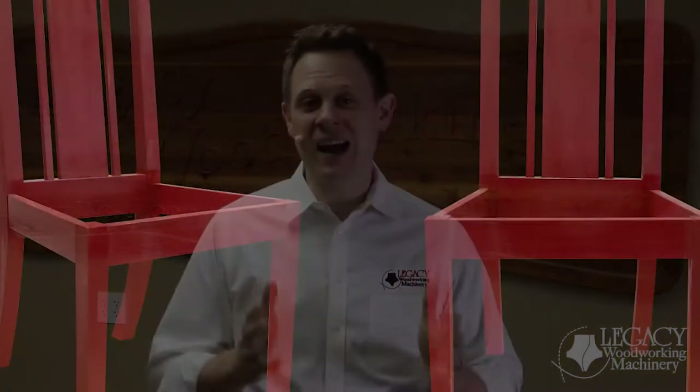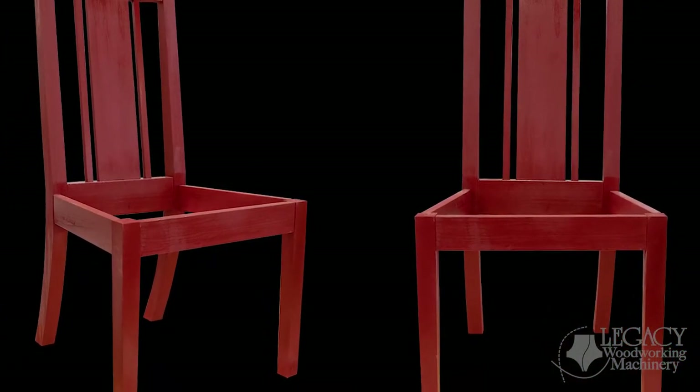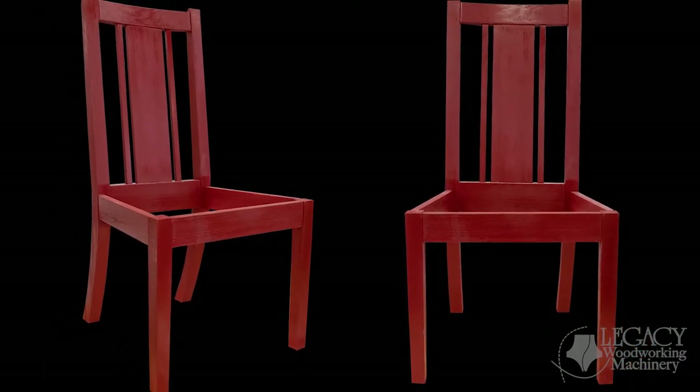Welcome back to another Legacy video. My name is Chris, and today we are going to be demonstrating the Dining Chair Project that was featured in this year's Legacy Teacher Summit, and will also be demonstrated at the 2019 AWFS Fair. Throughout the project, we are going to be focusing on the joinery and how we used all three workstations to produce traditional joints for every chair component.